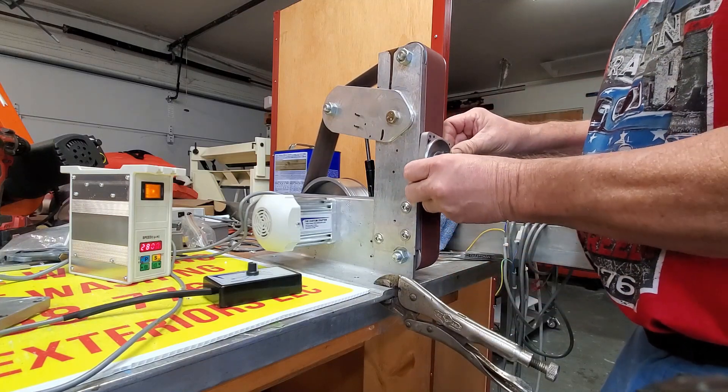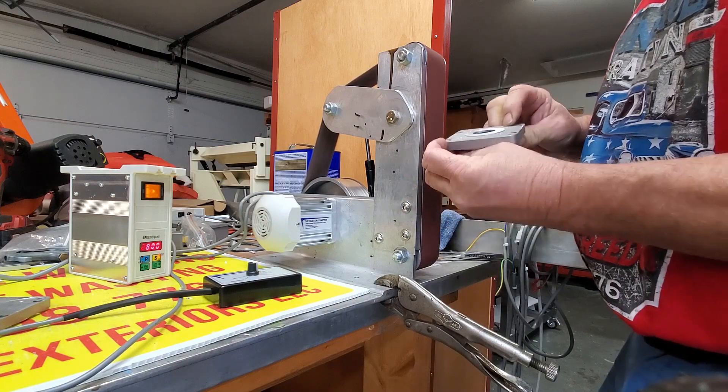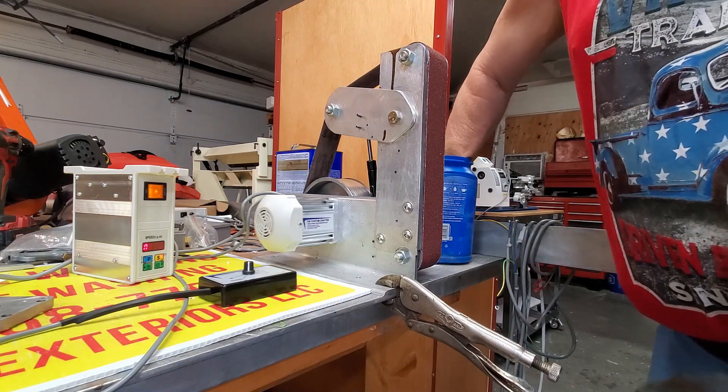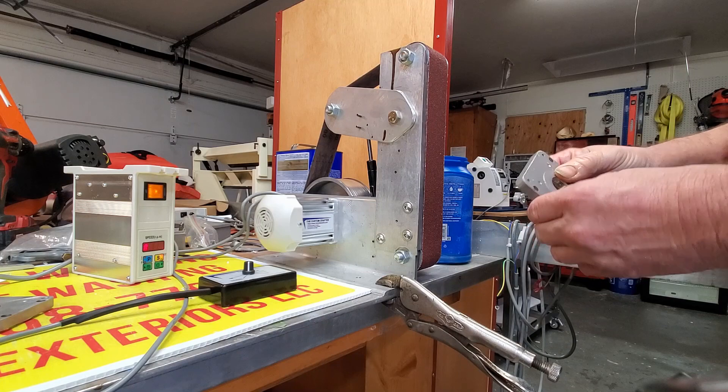It's getting hot. I've got to go cool it. Now we've got the cooling bucket right here. It's going to get hot — we're almost there, well we're halfway there.